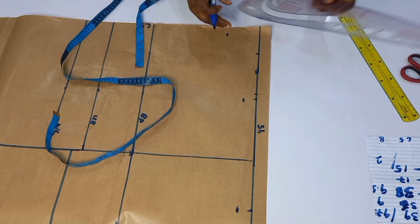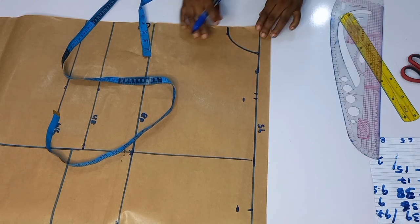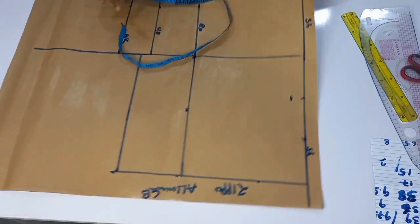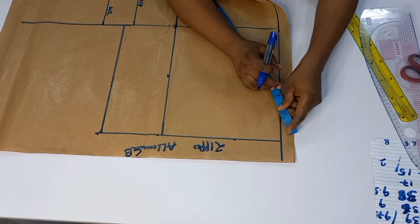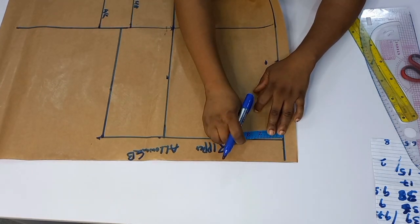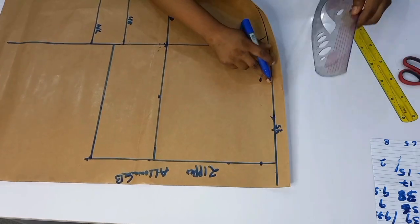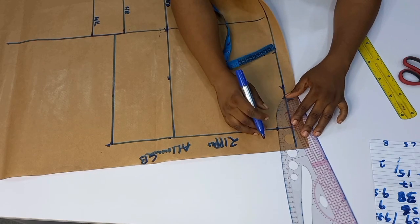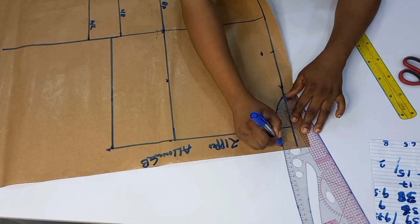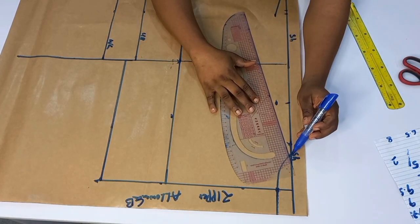I'll use my curve to connect this together, extending the line to the zipper allowance. Then I'm going to connect the neck width of the back into the shoulder slope. I'll place my tape on this line to the shoulder slope. Next I want to find my armhole depth. To find your armhole depth, I'm going to use the bust circumference divided by 6 plus 1.5 inches. My bust circumference is 39 inches. Dividing by 6 gives me 6.5, and adding 1.5 inches gives me 8. So I'm going to mark it.